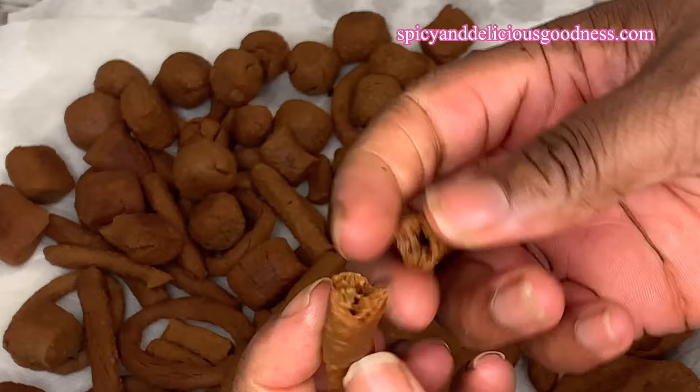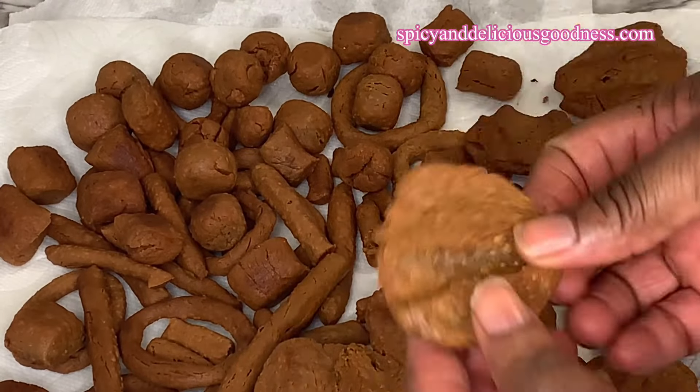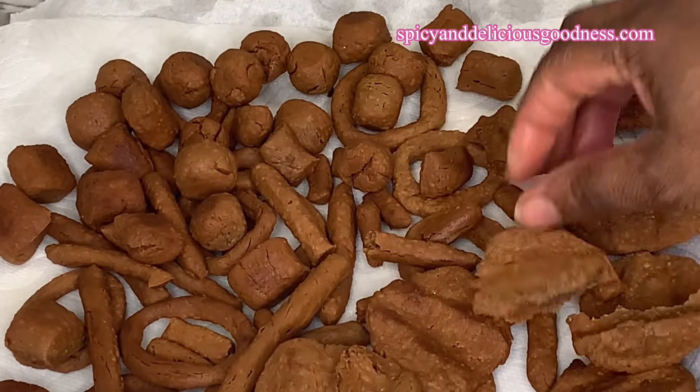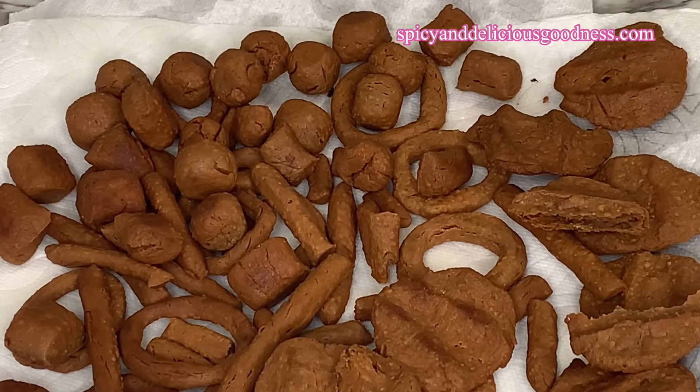If you fry the kuli kuli well, it should be very dry and crunchy — that is when you know it is well fried. But if it is very soft, you're not going to enjoy it and it might go bad quickly.